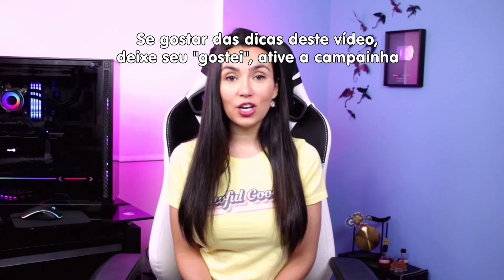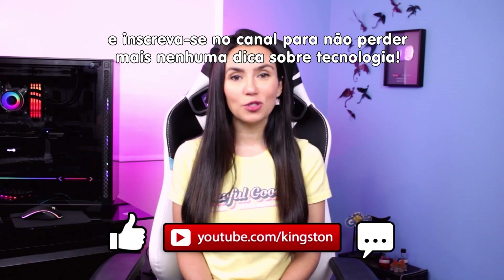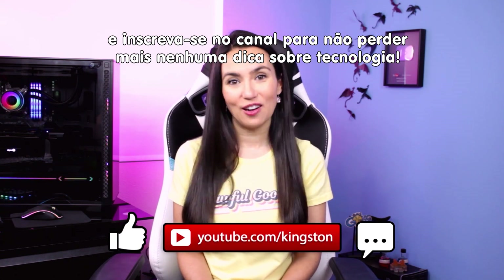If you find the tips in this video useful, please go ahead and like this video, ring that bell, and subscribe to this channel so you don't miss out on any future tech tips.